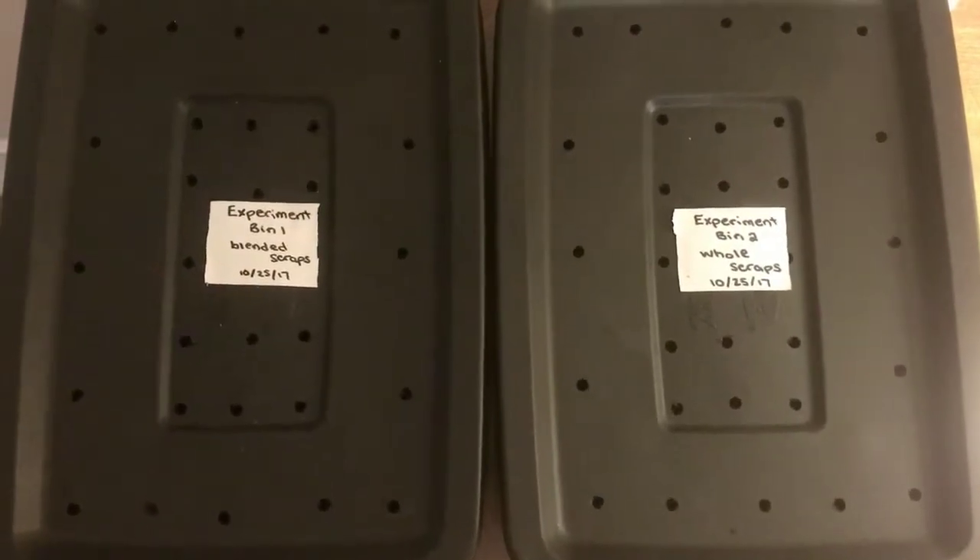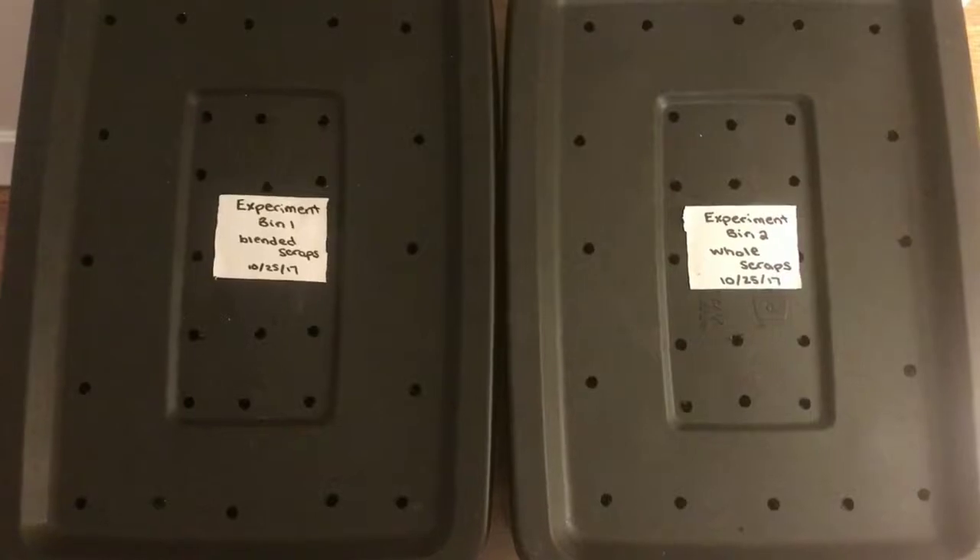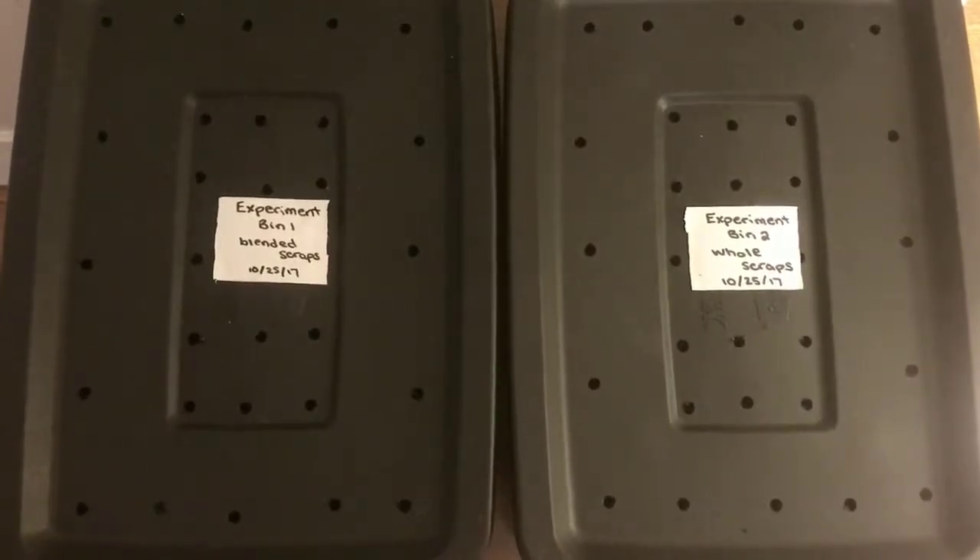Hey everybody, it's Emily, the Crazy Worm Lady. I'm here with our experimental bins for our week two update.